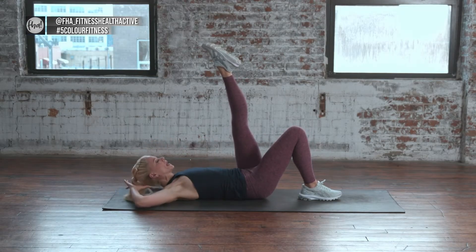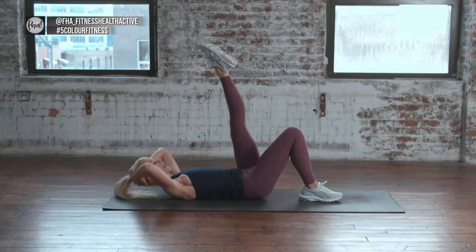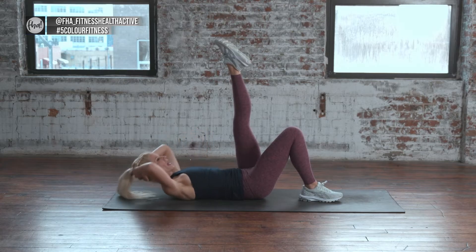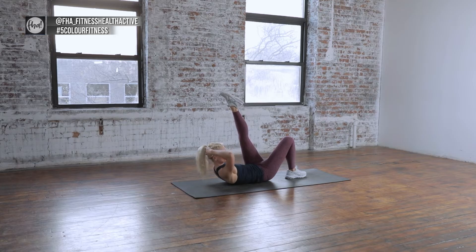Take my hands behind my head, keep the leg there, and crunch up for 10. Keeping abs in — 9, look towards the navel, 8, 7, pull it in, 6, 5, exhale, 4, 3, 2. Now hold up on one — hold it there. We're going to lower the leg and kick it up, staying up in the torso.